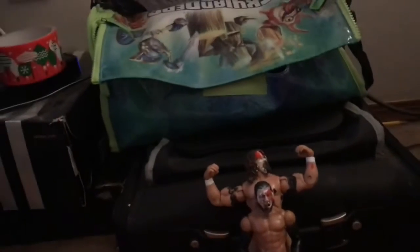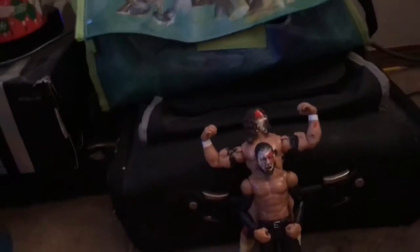Hey guys, back with another video. Today we have another edition of Epic Figs, and today we have a tag team — the one and only Guerrillas of Destiny, the OGs of the Bullet Club. Pretty much the OGs of the Bullet Club literally — G-O-D.